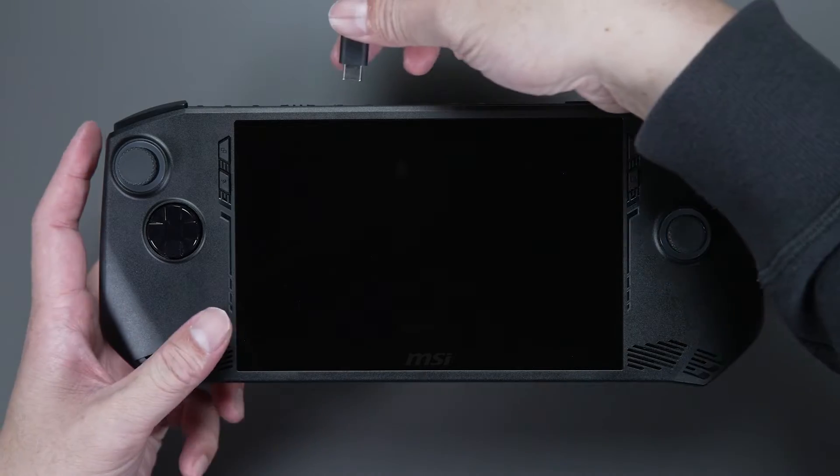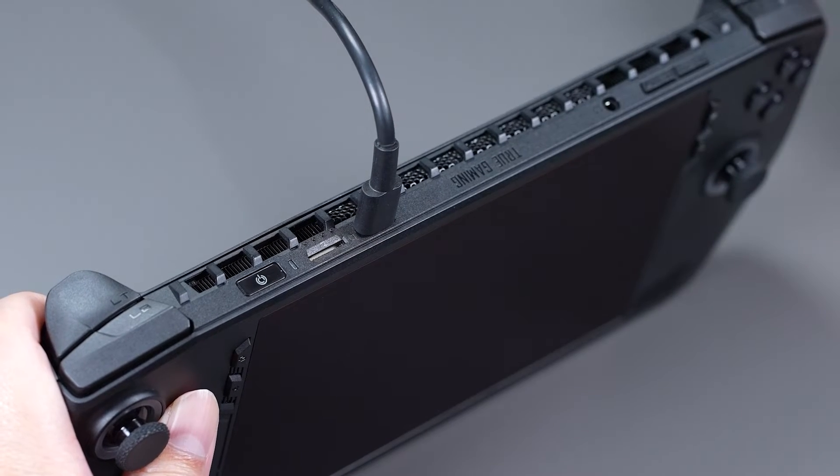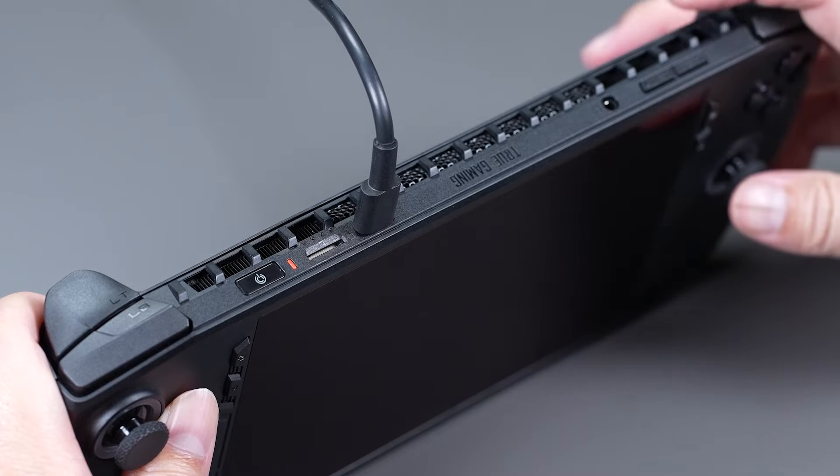First, connect the adapter to the CLAW. An orange light will indicate that it is charging. When the battery is full, the light will turn white.